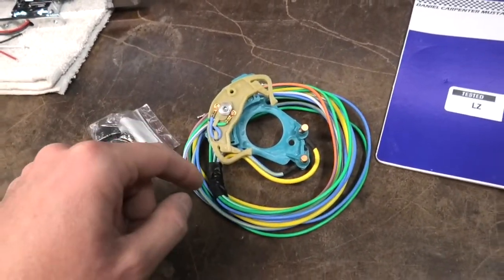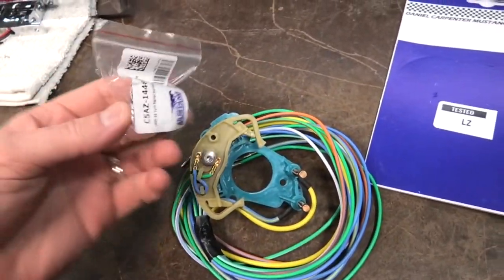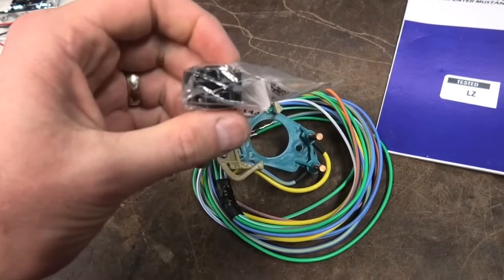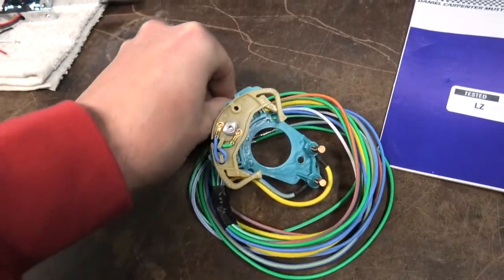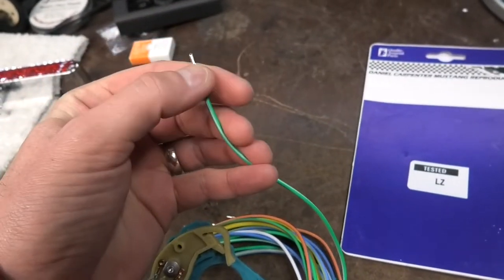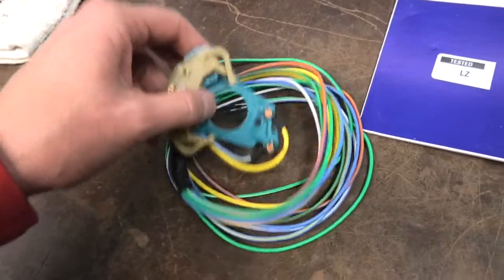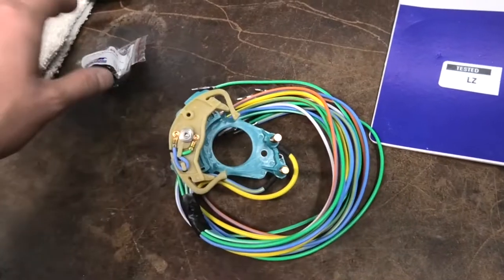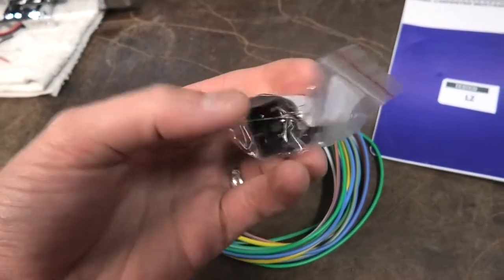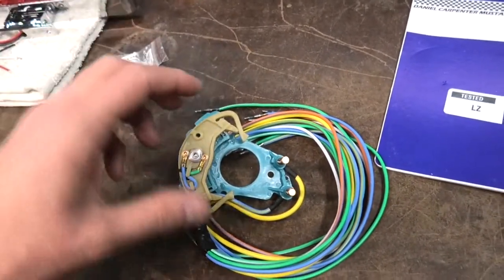The issue when I replaced it before was that you have to splice these two wires in there, and it's really tight because the new cam comes with these riveted on here since this is the actual contact. When you turn the turn signal switch, this thing is what makes the contact, moving back and forth. This actually slides right here - when you put the handle in, it moves these two pieces against each other. So I just opted to replace the whole thing. We've got the new replacement here, and I also got a new housing plug, which makes it easier rather than reusing the old one.